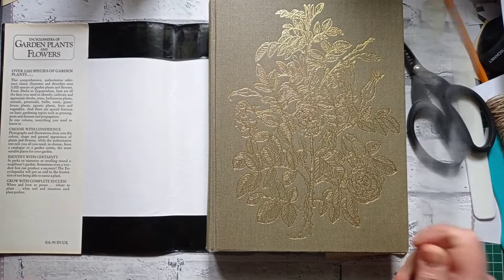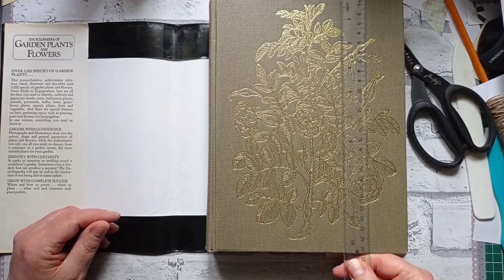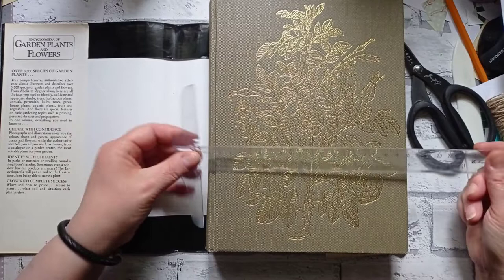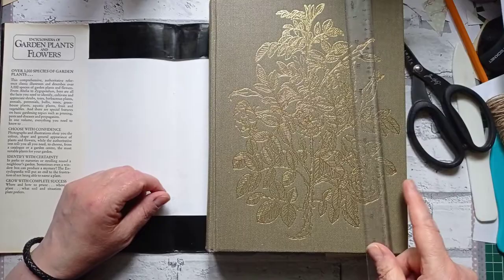It is a whopping 10 and a half inches — which is, in English money, 26 and a half centimetres. So it's a good 2 or 3 inches taller than I thought it was going to be. And it is just short of 8 inches wide — so it's as wide as I thought it was going to be tall. It's nearly the size of 2 books, it's almost A4 size.